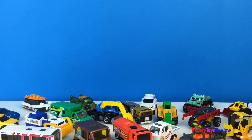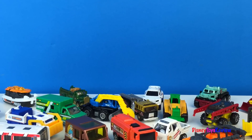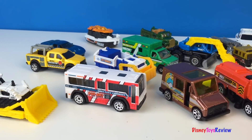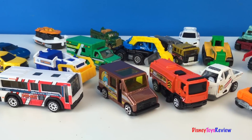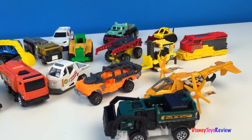We have so many fun vehicles — I can't wait to play with them all! I hope you come back and see what we do with them. Thank you guys for watching my video. Don't forget to subscribe and stay tuned right here on Disney Toys Review for more videos with your favorite toys.